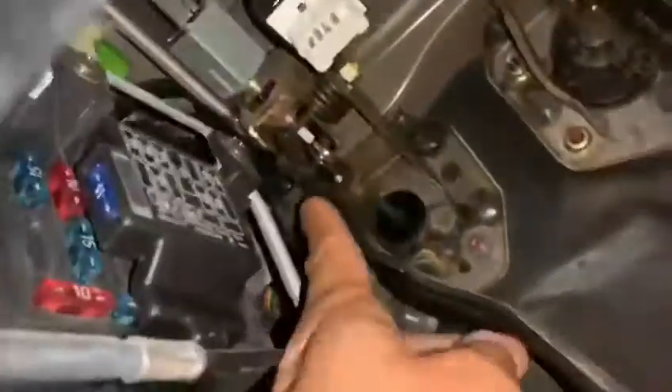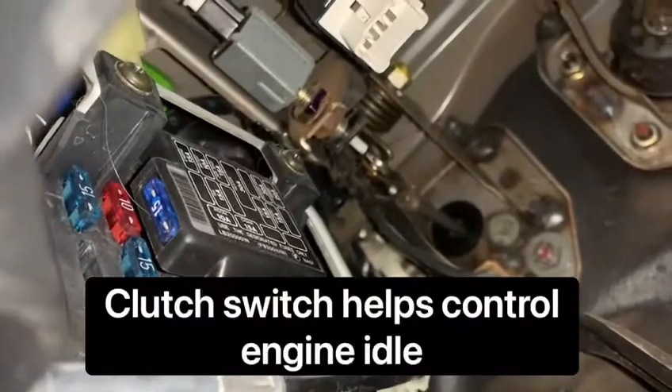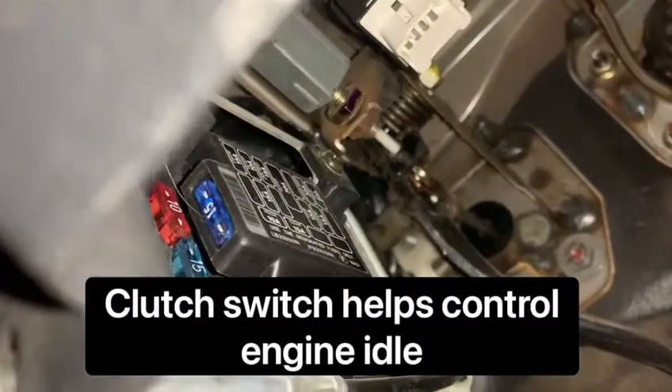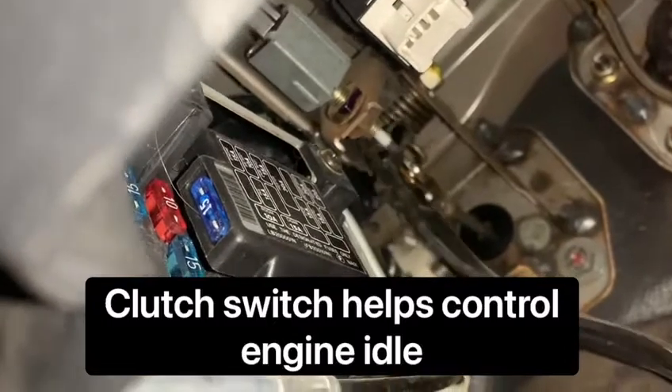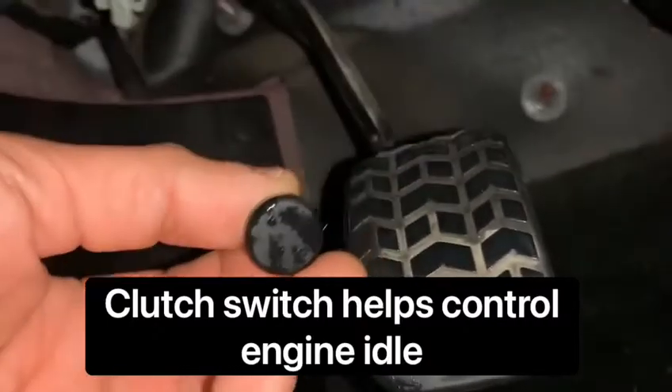There is a stopper that goes on the pedal where that clutch switch presses on, and as you can see, when it breaks, the little switch is no longer working. So what you need is one of these stopper pads, like you see there.